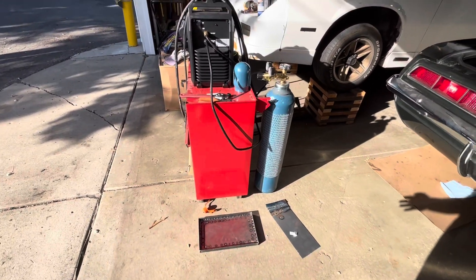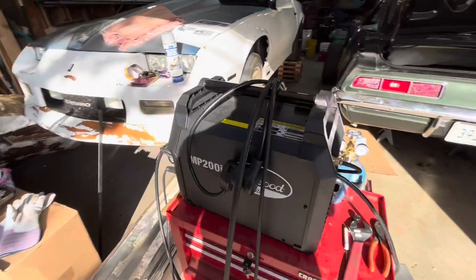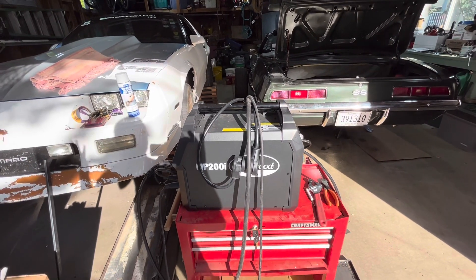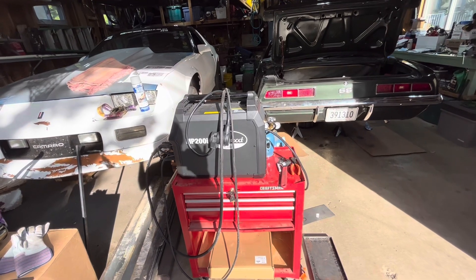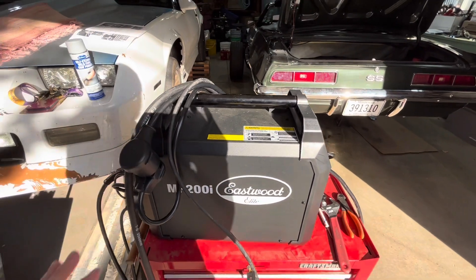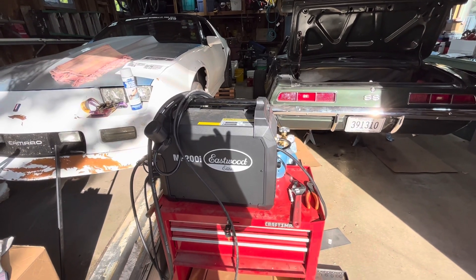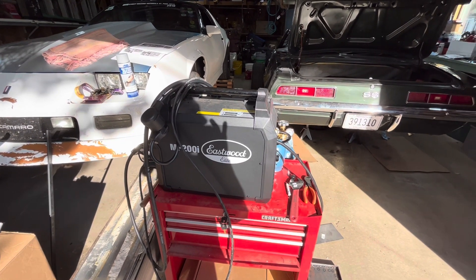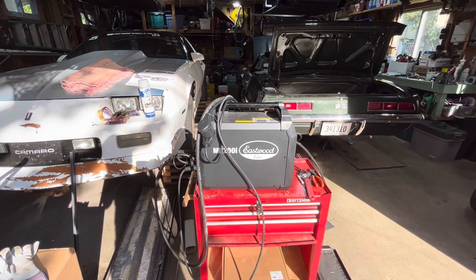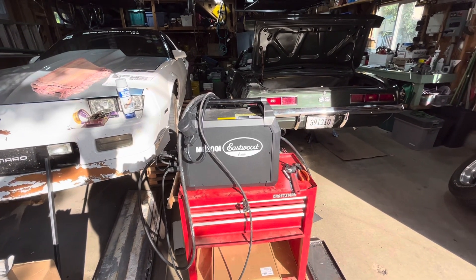I've got the welder set up so we can do steel right now, and I'm pretty happy with it. If you're looking for a welder that's decently priced — not as expensive as Lincoln or Miller — definitely check out the Eastwood line. This one is a bit more expensive because it can do TIG and MIG, and if you buy the spool gun separately you can do aluminum with it as well. The only time we'll really be doing aluminum is on my bass boat that I'm building or welding on the dock.